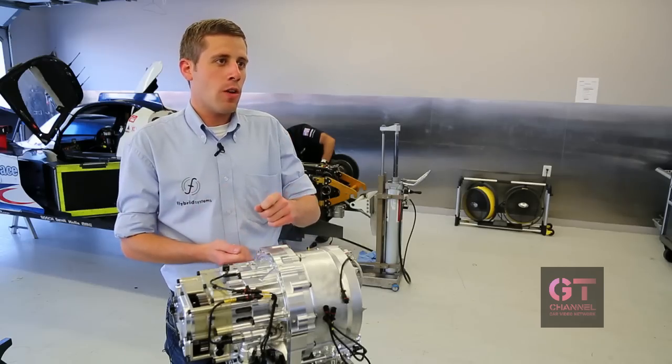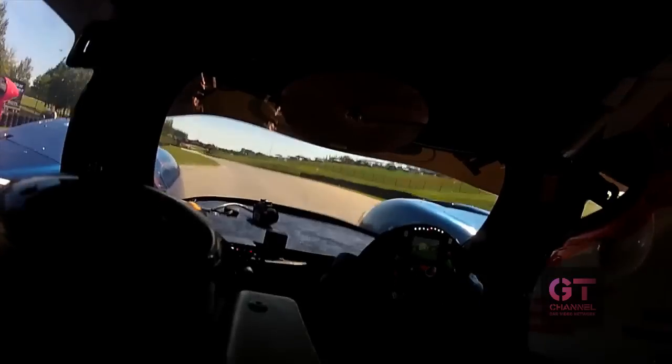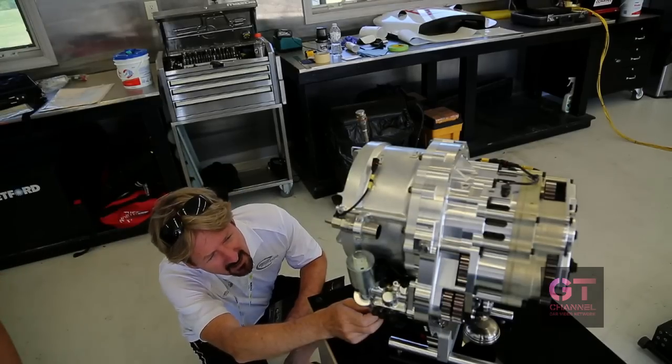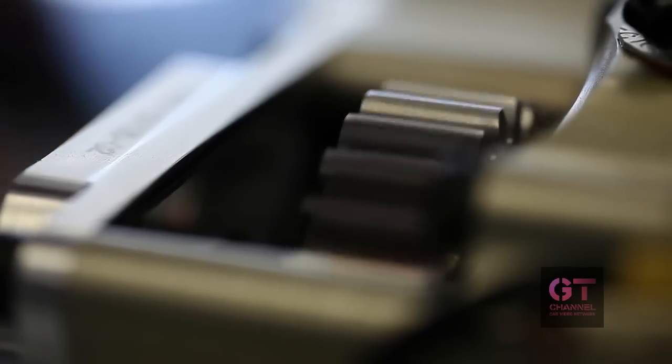It's a bit similar to engine braking. Then the car drives around the corner and the driver wants to accelerate again. Now we can get this energy back — we slow the flywheel down but therefore increase the speed of the vehicle. You can use that recovered energy in two ways: you can use it to replace engine power and basically save fuel, or you can use it on top of the engine power and increase the performance of the vehicle.